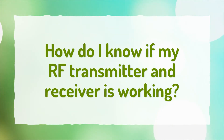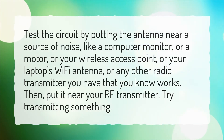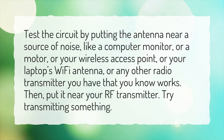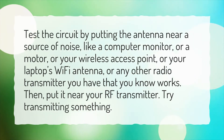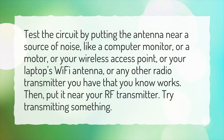How do I know if my RF transmitter and receiver is working? Test the circuit by putting the antenna near a source of noise, like a computer monitor, or a motor, or your wireless access point, or your laptop's Wi-Fi antenna, or any other radio transmitter you have that you know works. Then put it near your RF transmitter and try transmitting something.